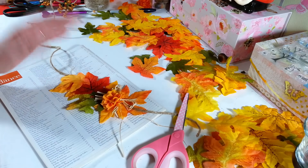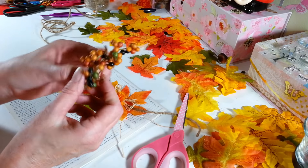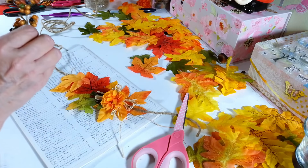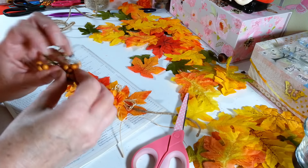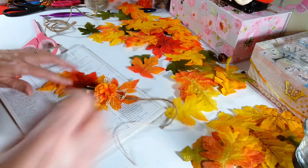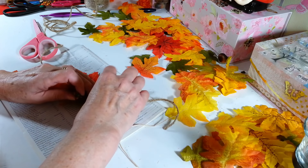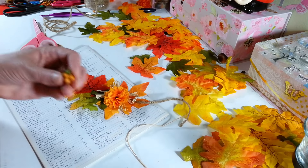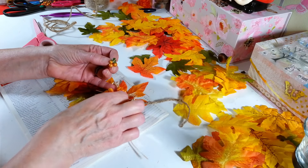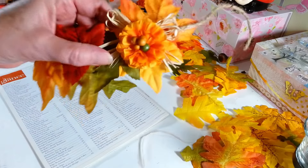You can decorate this with whatever you can find. I have some berries — these also come from the Dollar Tree — little bunches of berries. I just cut a few of those off. I want to show you guys how easy it is and how pretty they look. I find the center and just take these little berries and glue them right in the middle. There it is — glued down like that. Now you have your little berries and your little bow behind it; it looks so cute.